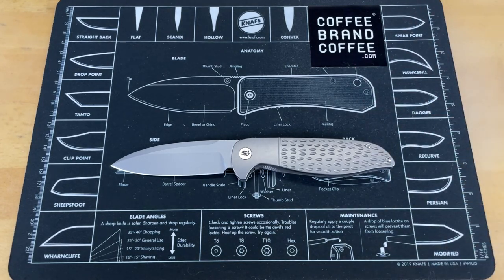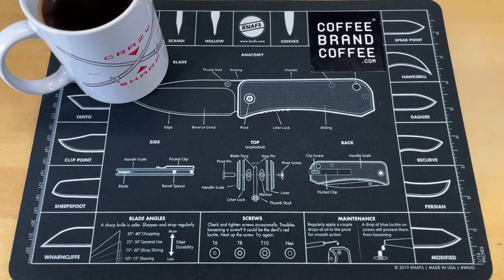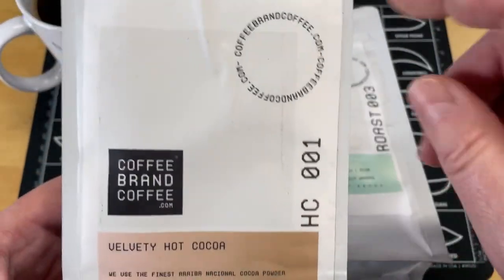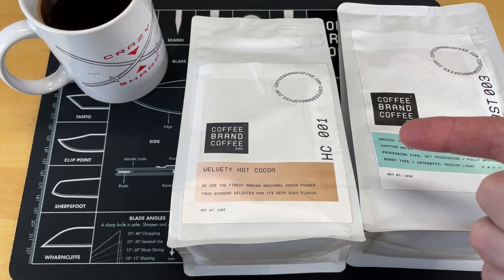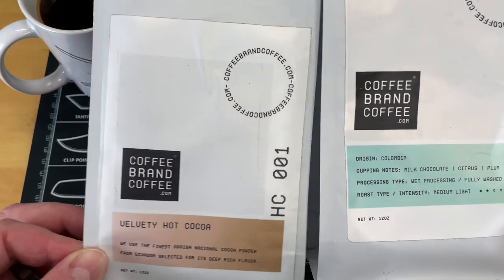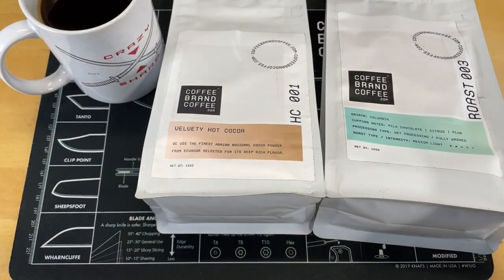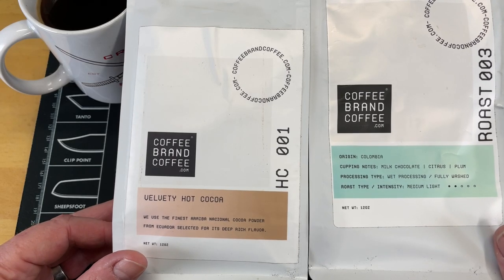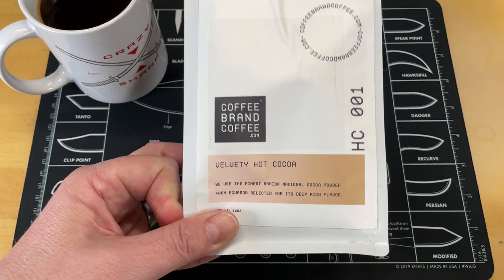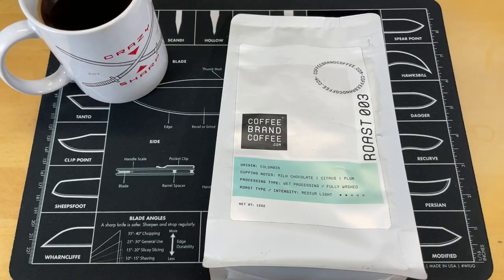We're going to talk about the bad stuff right after you hear from Coffee Brand Coffee, this video's sponsor. A lot of coffee companies take money that should go back into making a better product and turn it into activism dollars. Coffee Brand Coffee does not do that — they take no stance politically in any direction and use all their money to make a better product. There's a link below that will save you 5% at checkout, or use coupon code CRAZYSHARP — all one word, capital C, capital S. They also have cold brew coffee, teas, and cocos, freshly ground and roasted to order.